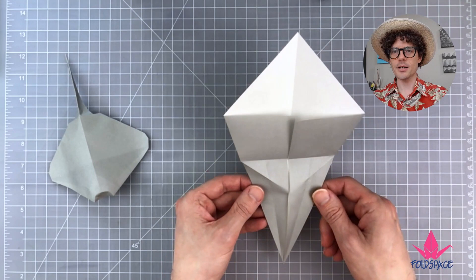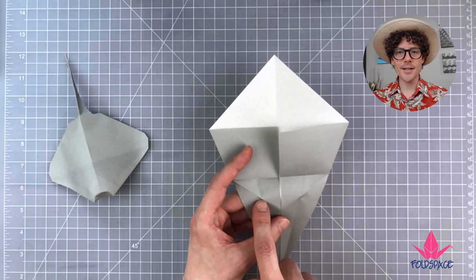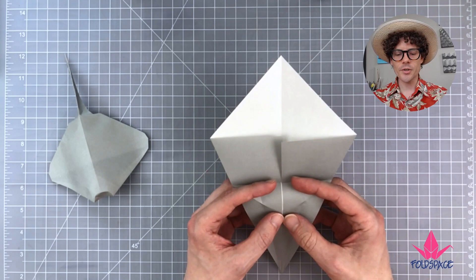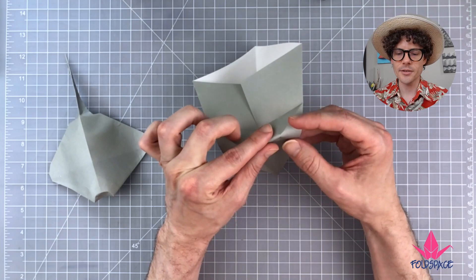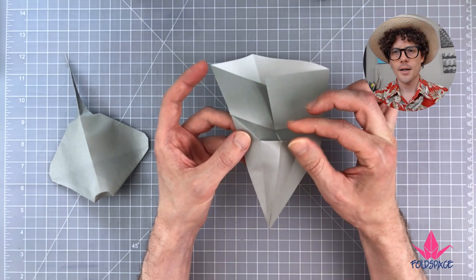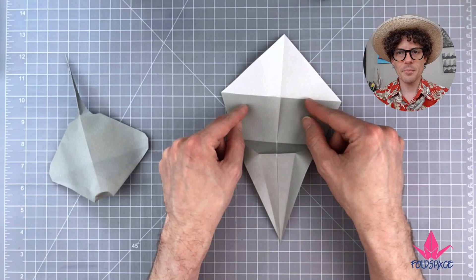Now we've got those two creases — they are now mountain folds. These are valley folds. We need to make one more mountain fold: pinch in a crease that connects the intersections of these two sets of lines. The paper will kind of know what to do — gently pinch and it will easily find those intersections. Do a little on one side, a little on the other, until they are connecting, then pinch only between those two intersections.